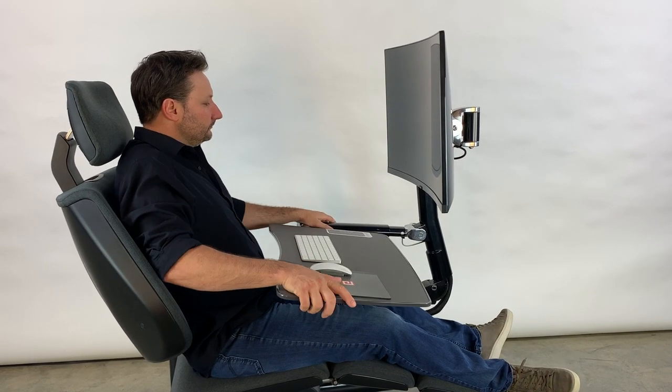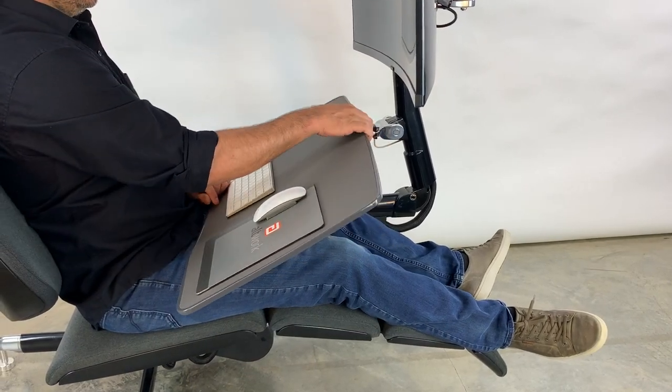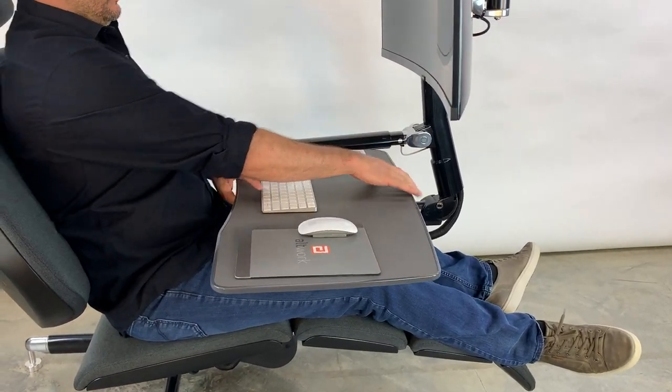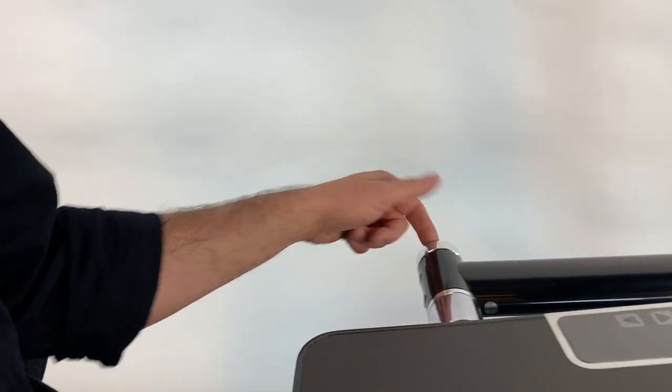To change the height of the desk, lift until you hear a click and push down to the desired position. To adjust the angle of the desk, grab the top and bottom and rotate. The resistance can be adjusted by tightening or loosening this knob.